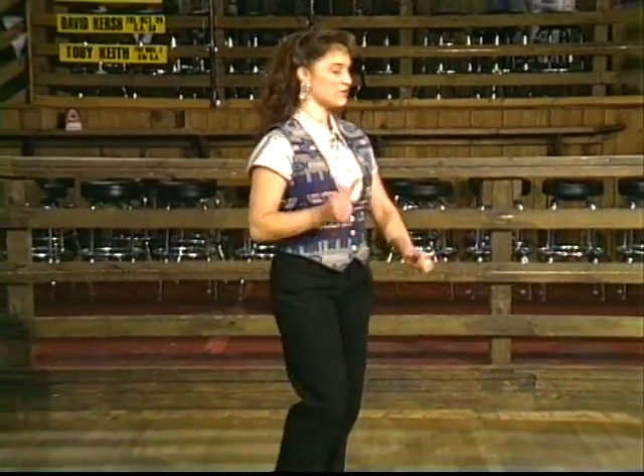Let's try it to some music. Remember, this is a 32-count, one-wall line dance. So every time you begin the dance, you're going to be facing that same wall. My back is going to be to you, and we're going to be facing that same wall.